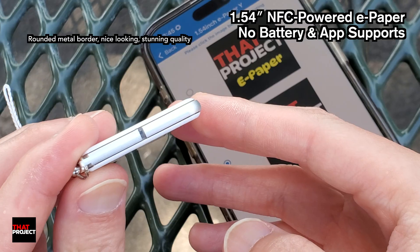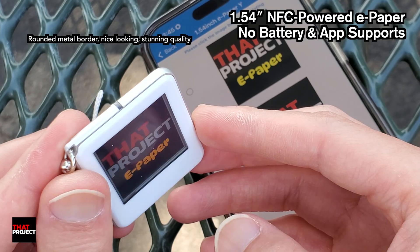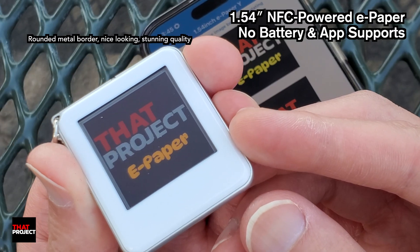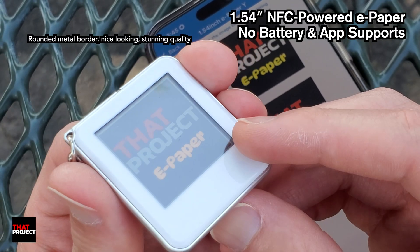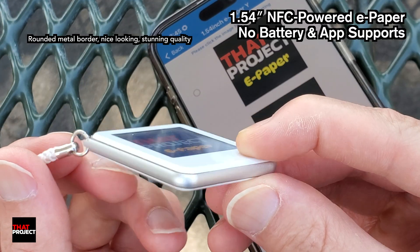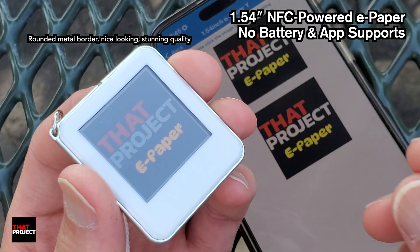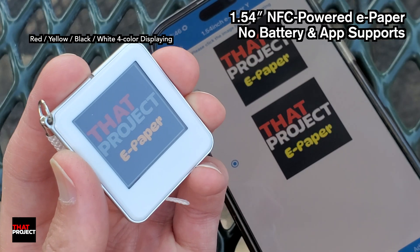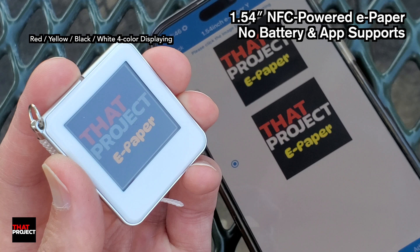ePaper development continues by many manufacturers, and this is more of an ePaper-based accessory than a development board. The product unveiled by Waveshare is a 1.54-inch vocal ePaper display. What's unique about it is that it uses the power of NFC from your mobile device to transmit data and update the screen without a battery.